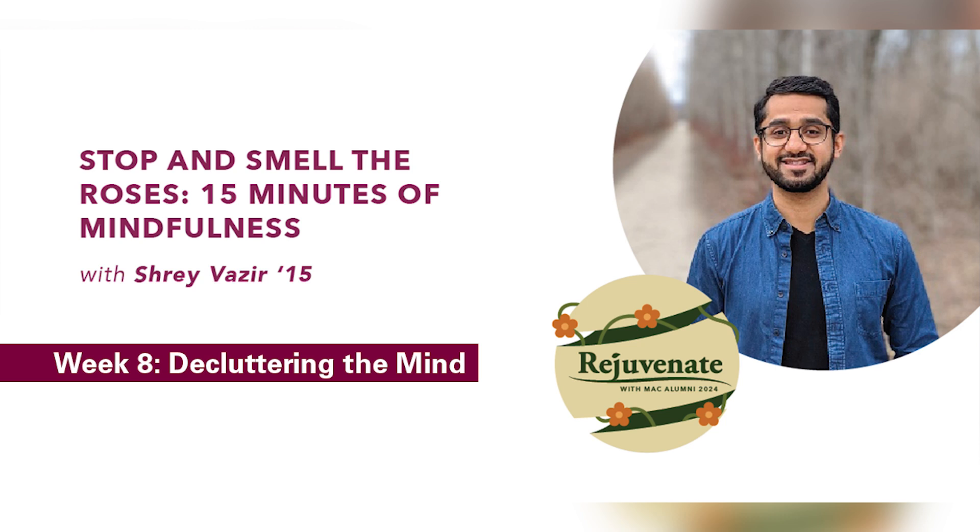We'll start with a few slow and deep breaths. Following my lead, taking a deep inhale in through the nose. Holding at the top.